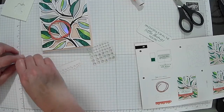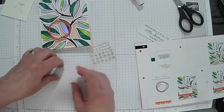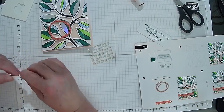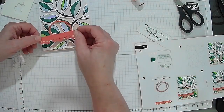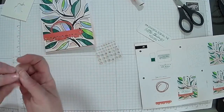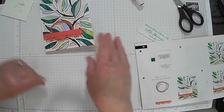Then the actual tag itself goes on with dimensionals. Let's get some dimensionals on here — this is really pretty. We're going to stick it just like that.